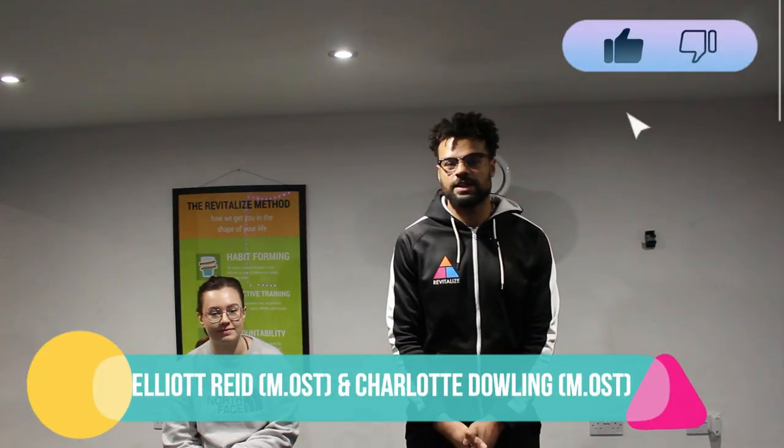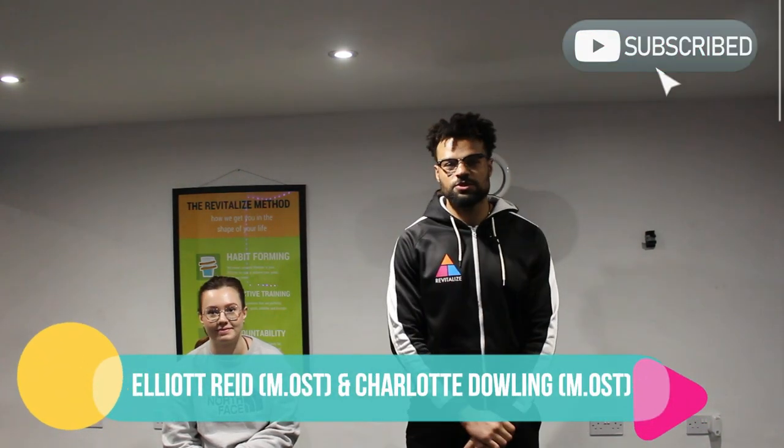Hello, my name is Elliot. I'm an osteopath at the Revised Ice Clinic. This is my colleague Charlotte, who's also an osteopath at the Revised Ice Clinic. Charlotte's about to go on a busman's holiday, because she's about to receive treatment for an injury that she's left for 10 months, despite working in a clinic where she has access to treatment 24-7.